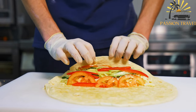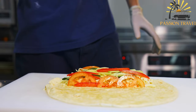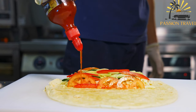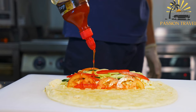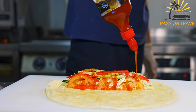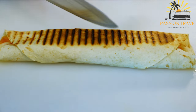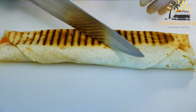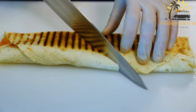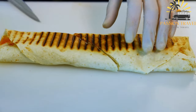To prepare shawarma, the meat is first marinated to infuse it with flavor and tenderness. The marinated meat is then layered onto a vertical spit and slowly cooked, allowing the outer layers to become crispy while keeping the inner layers moist and tender. As the meat cooks, it is thinly sliced off the rotating spit into thin, flavorful slices. Shawarma is typically served in a warm pita bread or flatbread accompanied by various toppings and sauces.